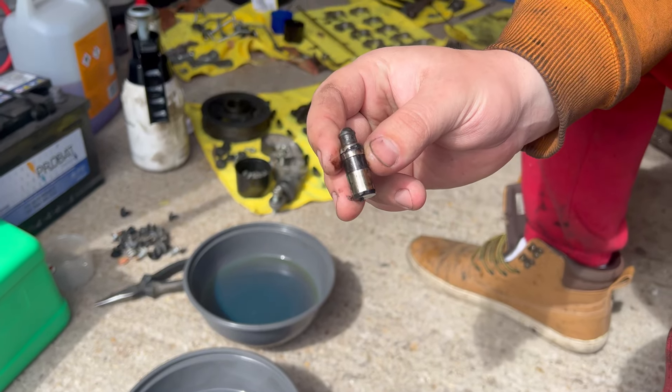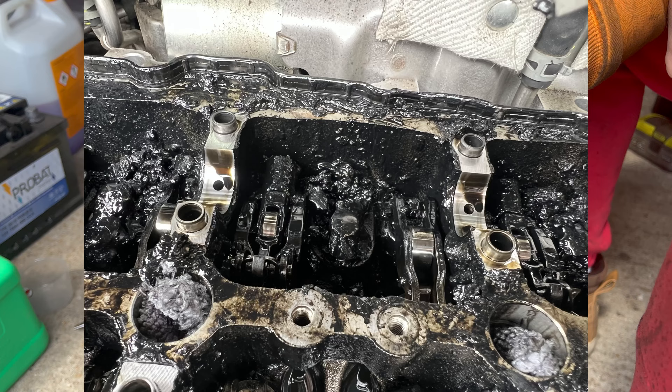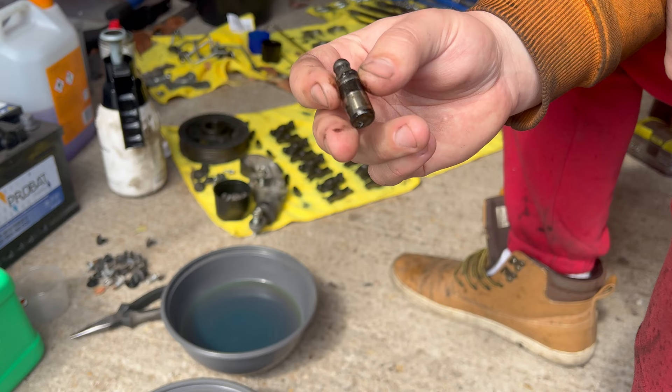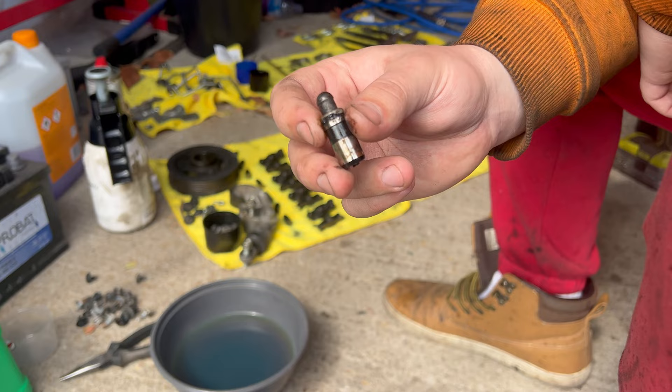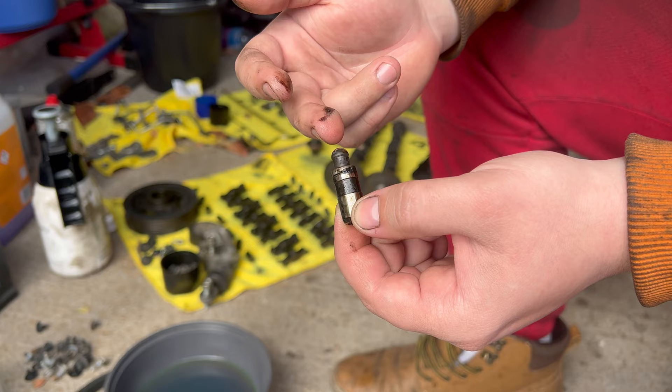Here is an HLA, tappet, or hydraulic lifter as some may call it. It is from the Mazda 2.2 Skyactiv diesel engine. I'm going to show you how to clean it, bleed it, and fill it with engine oil. Always refer to your manual, but this tutorial is valid for many different cars or engines which have these hydraulic lifters in them.